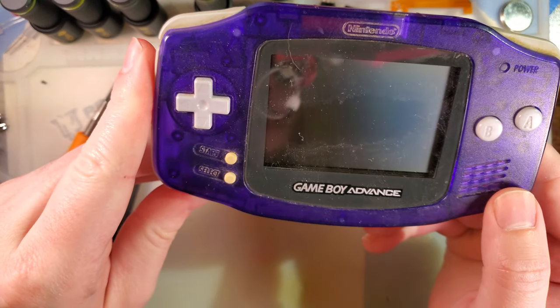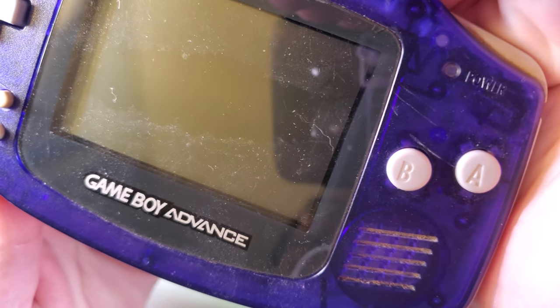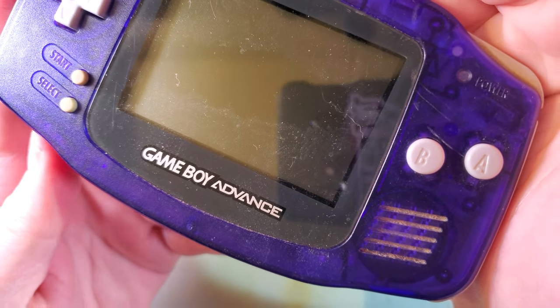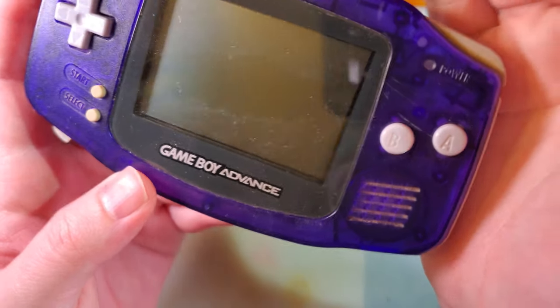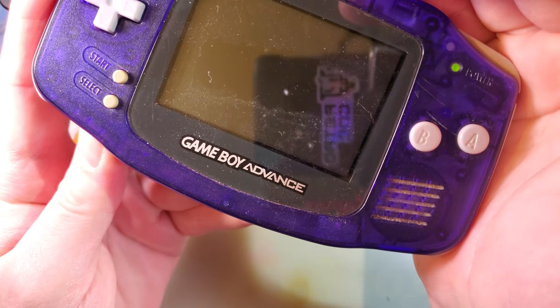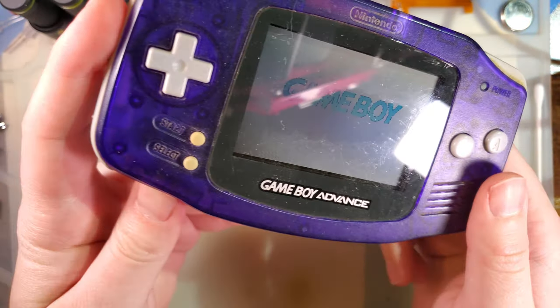I have done videos on this before, and more or less it is what to do if your console just kind of flickers at you - sometimes it boots, sometimes it doesn't, so on and so forth. You can see I'm flipping this thing on and we get a green power light for just a second. Flipping it off gets the same thing. If I wiggle the switch, I can get it to boot just fine.